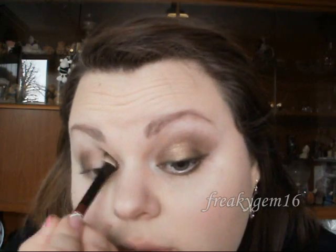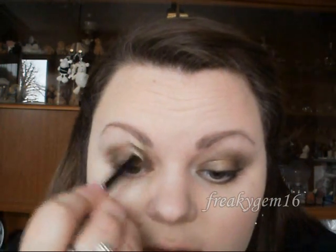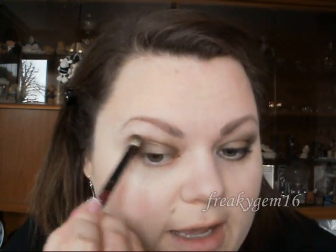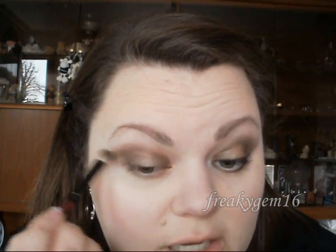Blend the edges out at the top, then take a little bit of Hustle and run it through the crease. You also want to pull it out slightly — to about here — so that it connects up when we do the lower lash line.